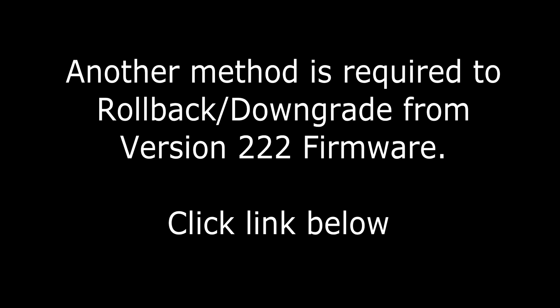Click on the link to go to a video that will show you how to successfully roll back from version 222.